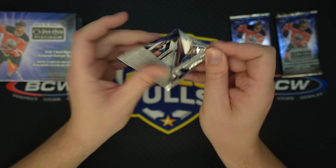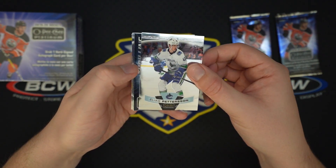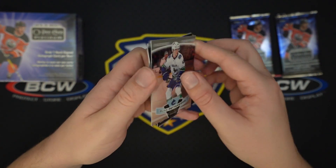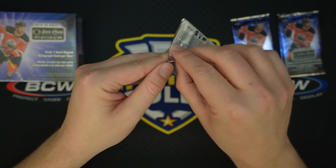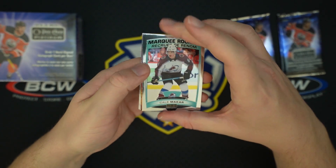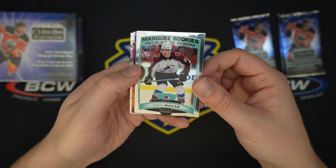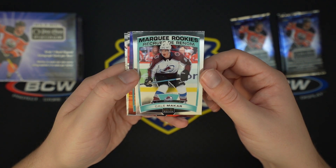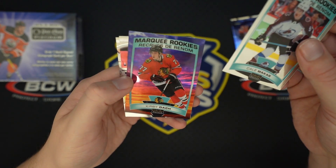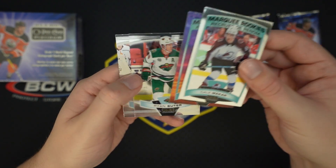Victor Olsen, Carter Hart — there's the Calder Frontrunner Cody Glass insert I was talking about. There are a couple other inserts I can't think of off the top of my head. I did do my research before I opened this. Here's one — Thrilling Finishes — that's one. With so many inserts and so many parallels it's very difficult to keep this straight unless you're an absolute OPG Platinum fanatic. Kale Makar — one of the better rookies you can get out of this, along with Quinn Hughes, Jack Hughes, Kapoko, Suzuki, Kirby Dach.